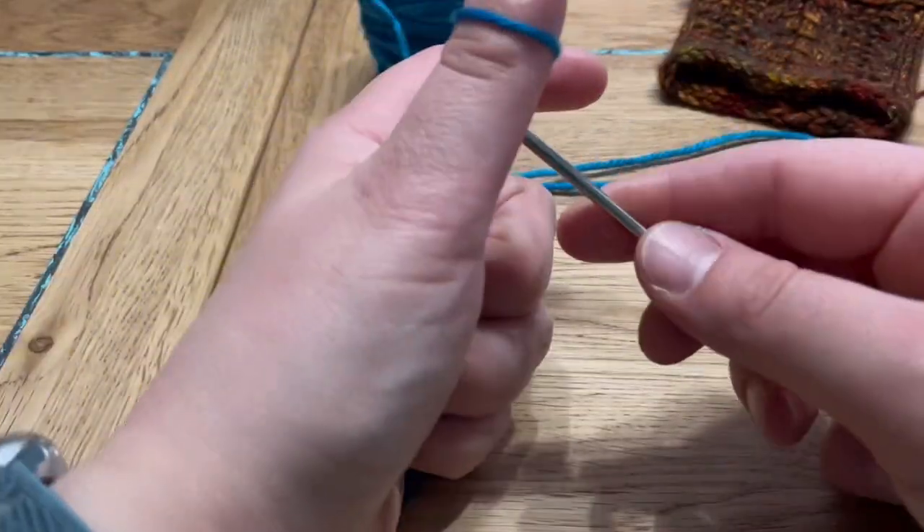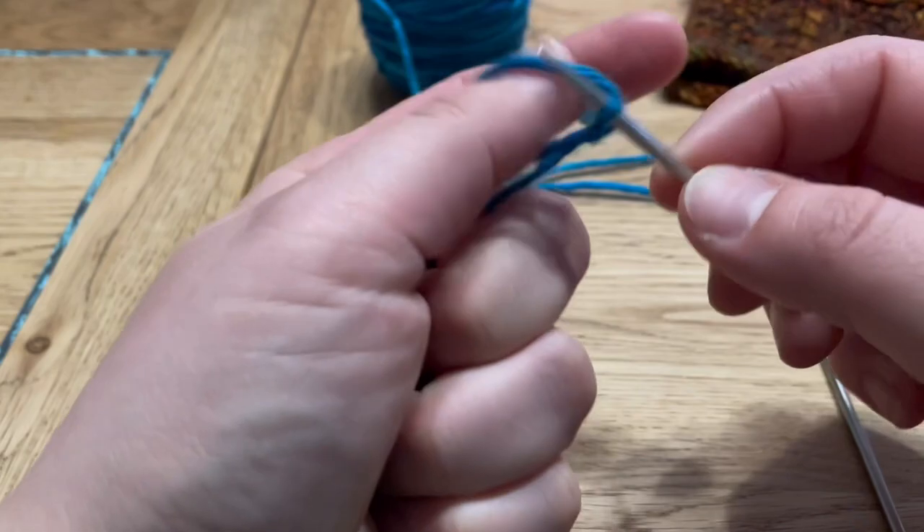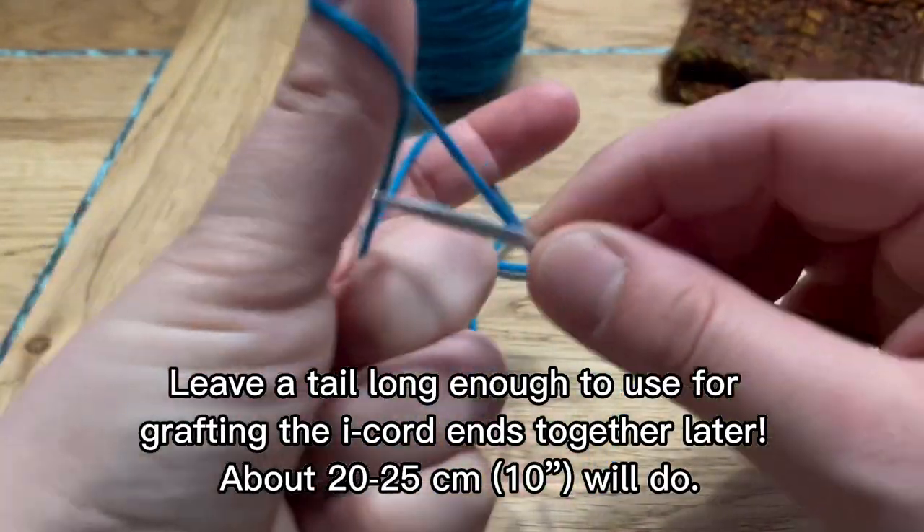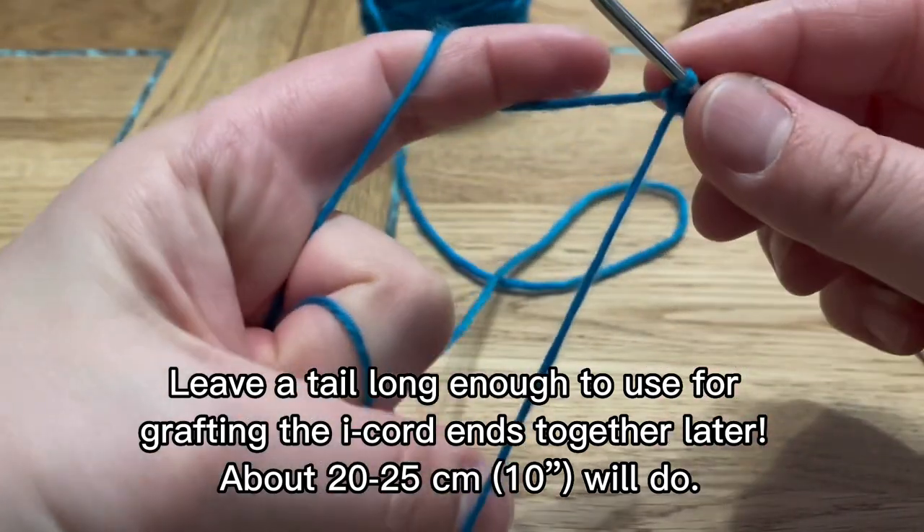To start an i-cord cast on, you're going to need to cast on three stitches with any method of your choice. I'm just using a standard long tail cast on here — it does not matter what method you use. Three stitches is all we need.